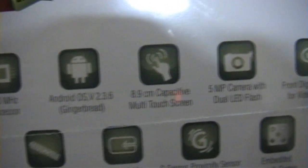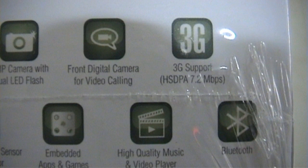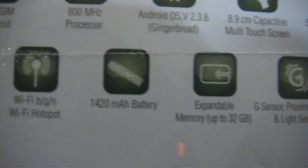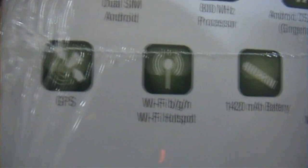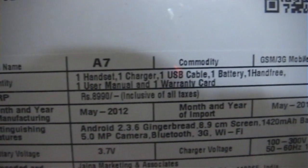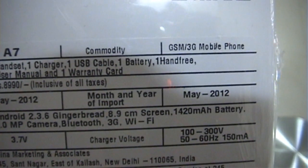3.5 inches capacitive multi-touch screen, 5MP camera with dual LED flash, a front camera, 3G supported up to 7.2 Mbps, GPS, Wi-Fi with hotspot, expandable memory up to 32 GB, G-sensors, proximity sensors, light sensors, Bluetooth, and a 1420 mAh battery.